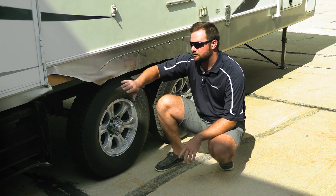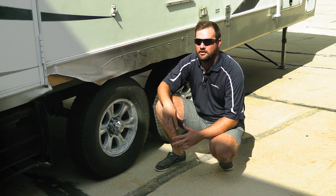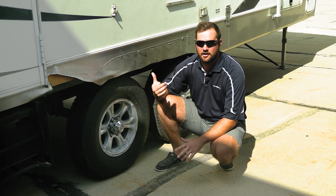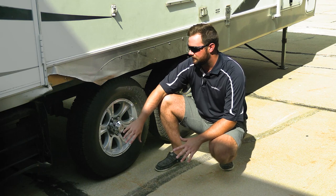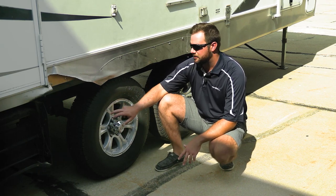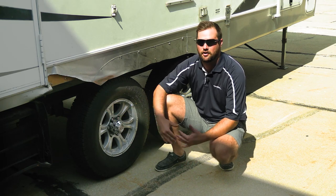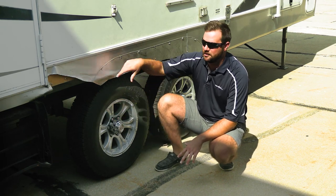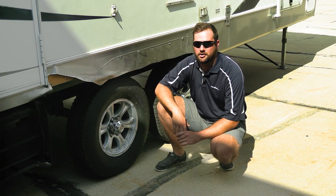I can say personally that's what happened to me. I had a blowout — the weight rating for my tire was not designed to carry my camper. I had the proper air pressure because I check them before I go, but the tires just couldn't handle it. When I went over a bump on a bridge, the tire blew and ripped up the side of my camper.